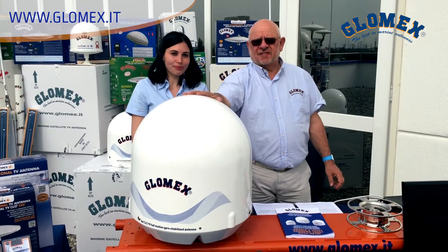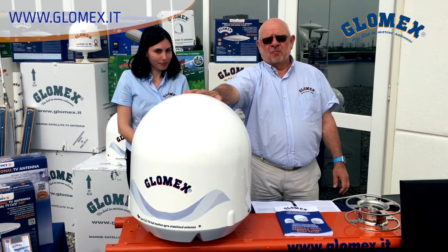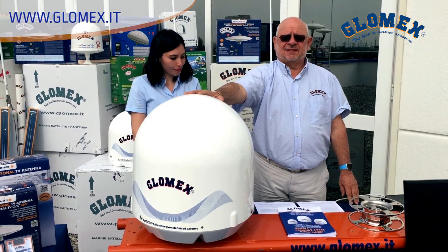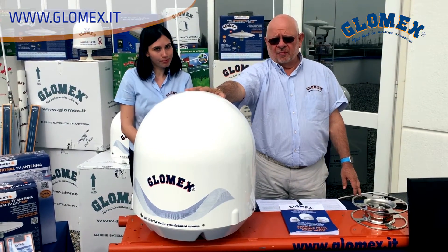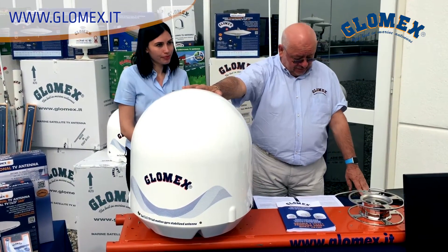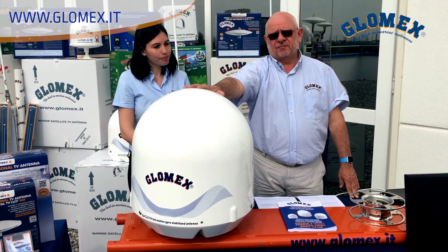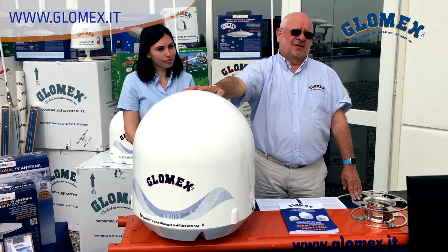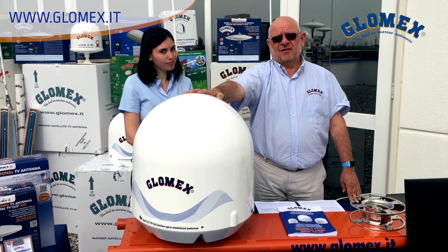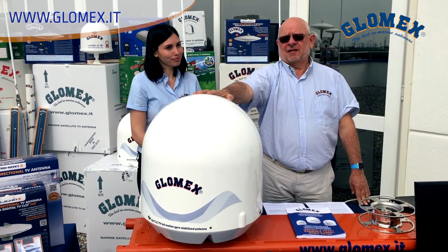Today we present you the REA, the Marine Satellite Television Antenna from GLOMEX, manufactured in Italy, that allows a perfect vision of satellite television signal when the boat is docked on the harbor or navigating at sea or at anchor.